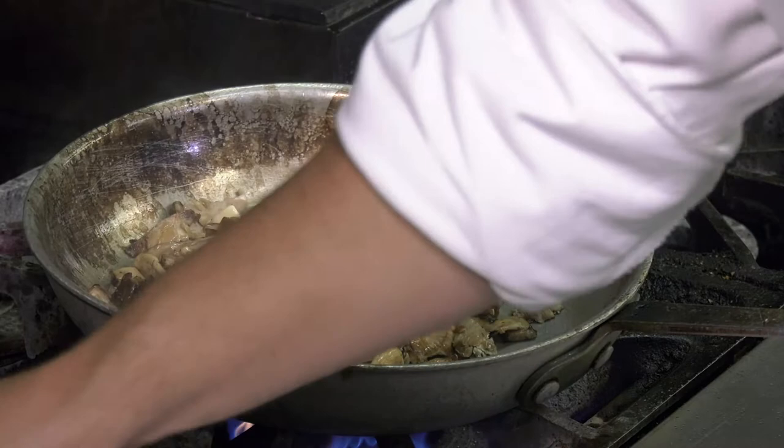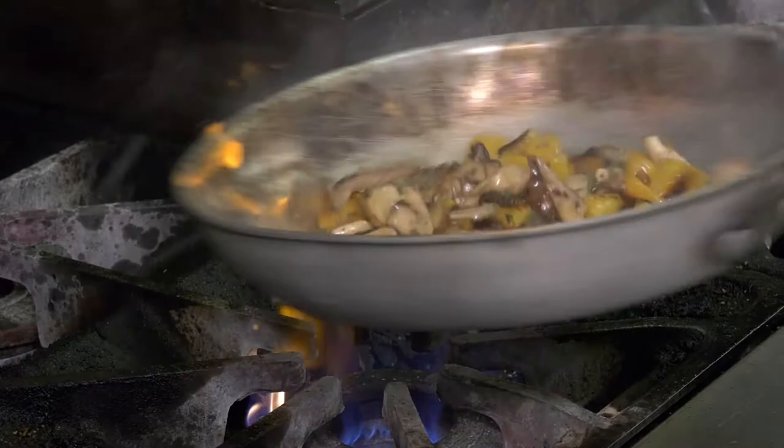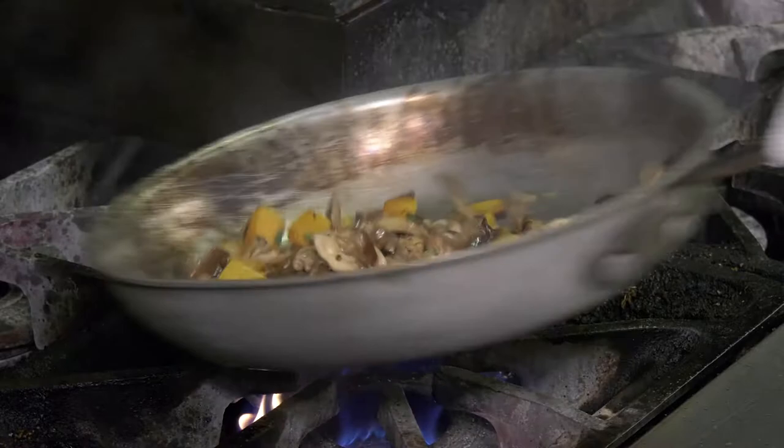Now as the butter browns, we can really pick up the smell of the sage and the mushrooms. The mushrooms we're using: we have some oyster mushrooms, shiitake mushrooms, portobello mushrooms. You can use whatever mushrooms you like, even just plain button mushrooms.